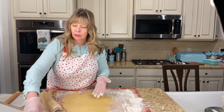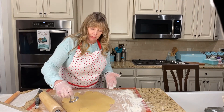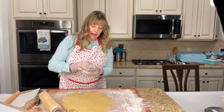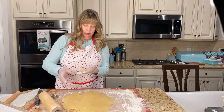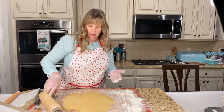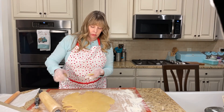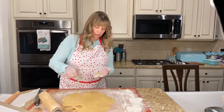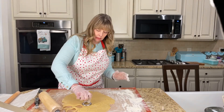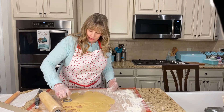Okay, start cutting them out - oh yeah, that's much better and much easier to deal with! You get a pretty cookie. Now, I am going to put these back in the refrigerator before I bake them. Look how pretty they are - some of them are going to be prettier than others, but it's all good.